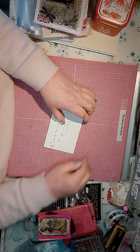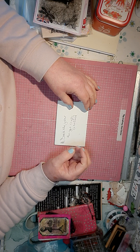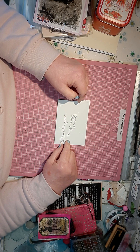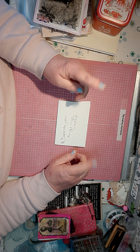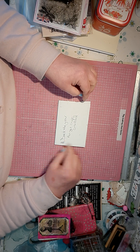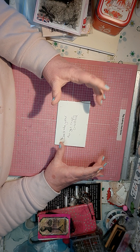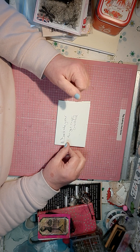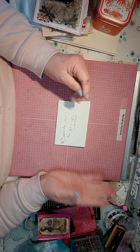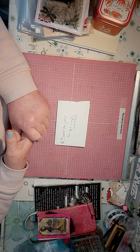Hello everybody, welcome back to the craft room. I'm doing six and seven — six and seven of Deck the Year for Penny Crafts Creations here on YouTube. If you don't know her, please go over and have a look. She's doing Deck the Year where you have a playing card and you decorate them every week. I haven't done number six because of my troubles, so I thought I'd come on and do six and seven.